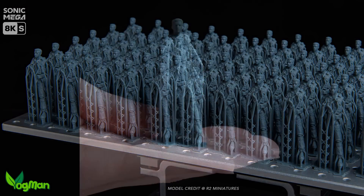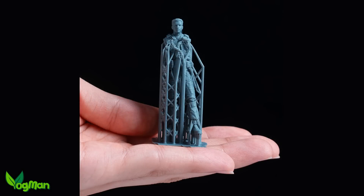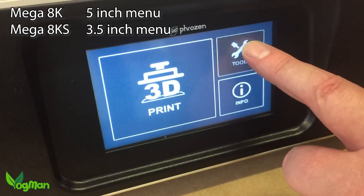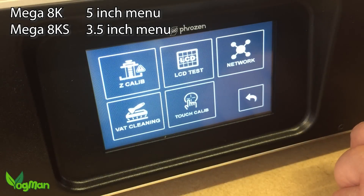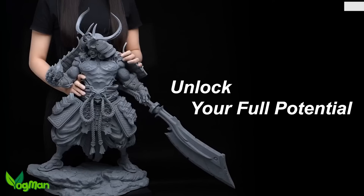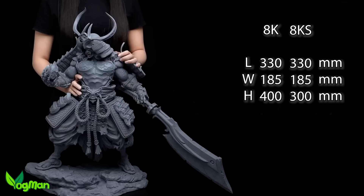It's not all roses though. The 8K S says goodbye to internet connectivity, and lovers of the large menu screen will see a drop in size from 5 to 3.5 inches. And most critically, the print height is reduced by 10cm.